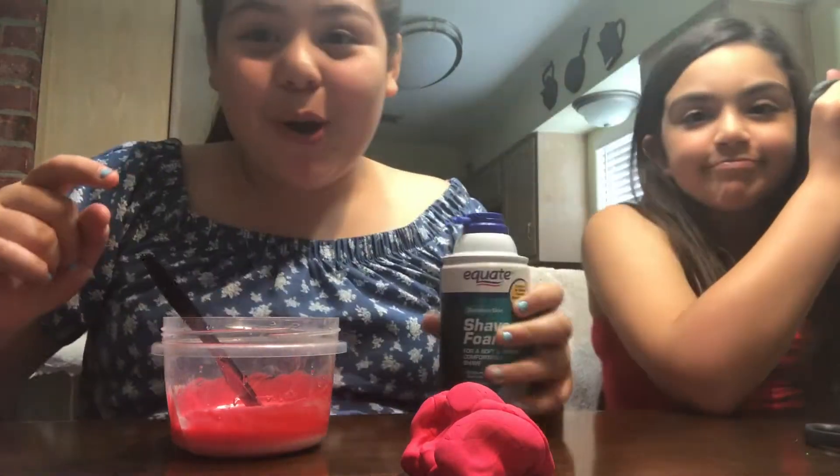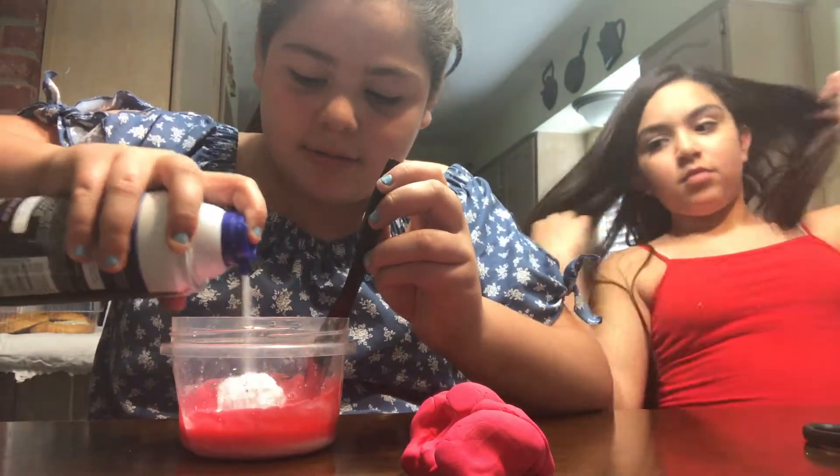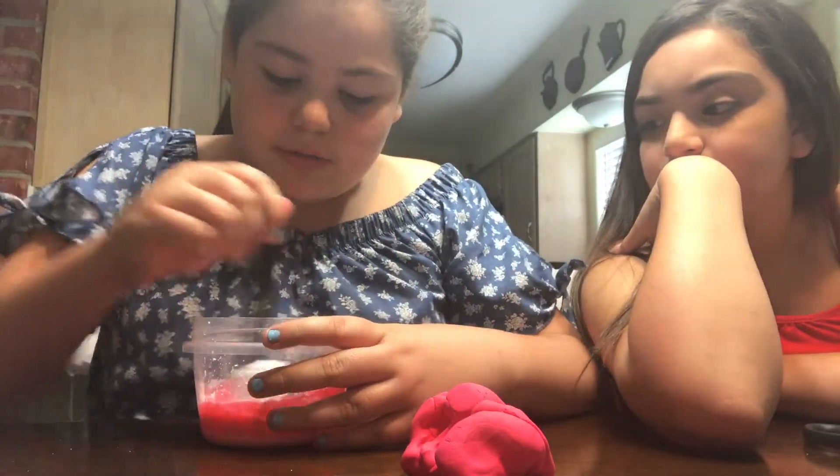We're just gonna be adding some shaving cream — just a very little bit, like a small amount. You don't want it too watery.